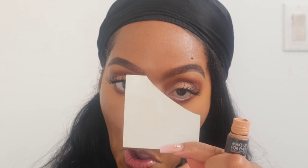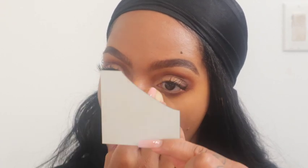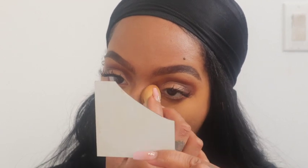The concealer I just used was the Hourglass in Maple. Then I'm going over with my Makeup Forever concealer and blending it out.